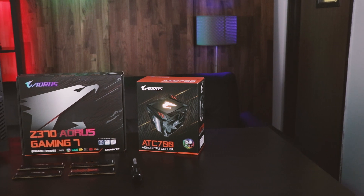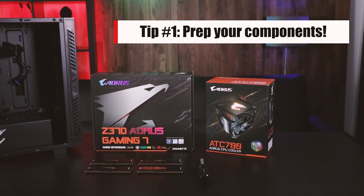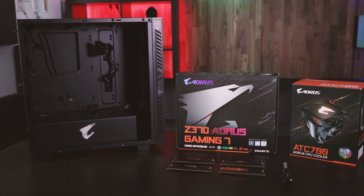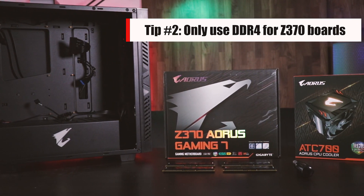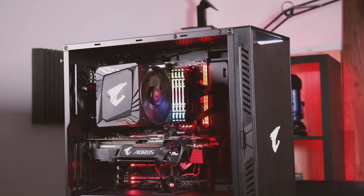The first thing you're going to need to do is gather all of the required components. For me, I'm grabbing a Z370 Aorus Gaming 7 motherboard, an Aorus ATC700 CPU cooler, and 32GB of DDR4 RAM. All of this will be going inside an Aorus AC300W mid-tower case.